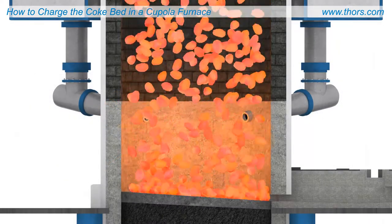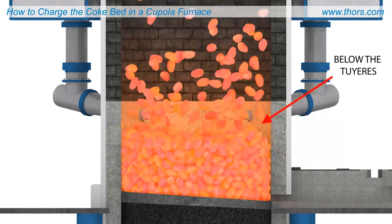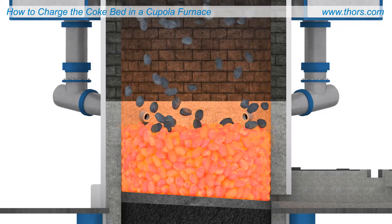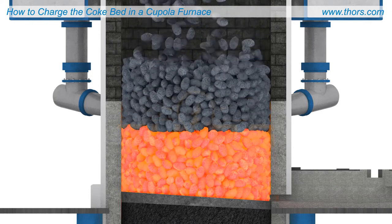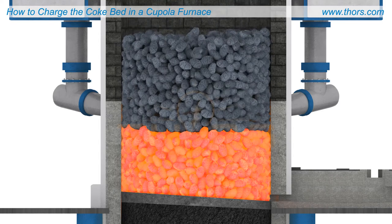This increases the chance of fully consuming the coke during the melting process. After the preheated coke has been charged, additional unheated coke is added to bring the bed height up to slightly above the required level.